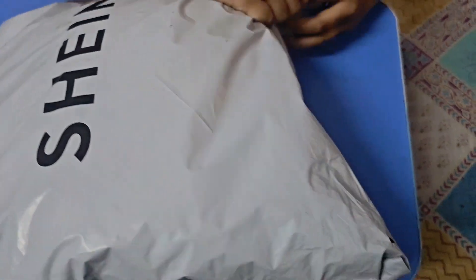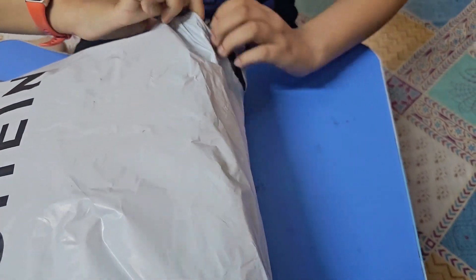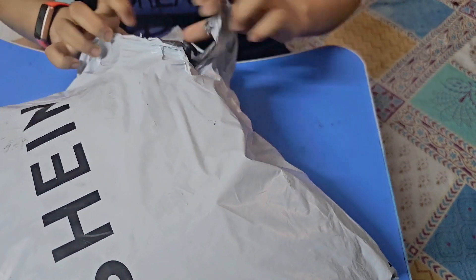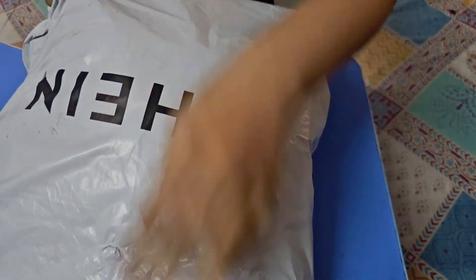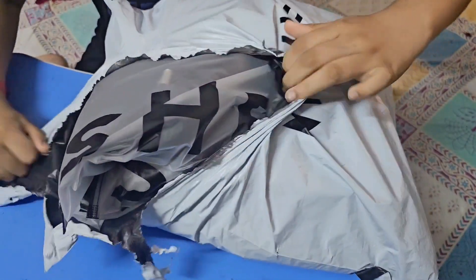Assalamu Alaikum guys, welcome back to the US Family Channel. I hope you guys are doing good. As you can see in the title of the video, we're going to open a machine package and show you guys what we got — and you guys can still buy it if you like it.